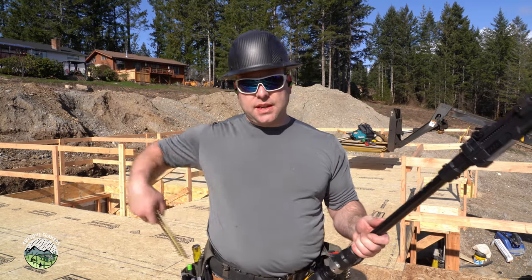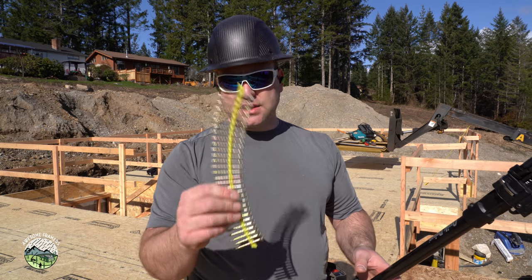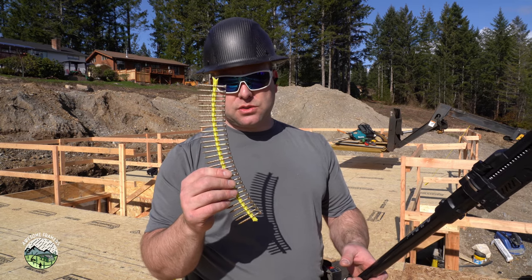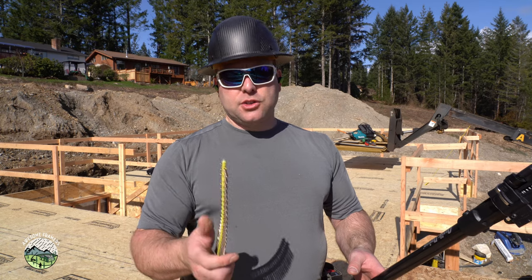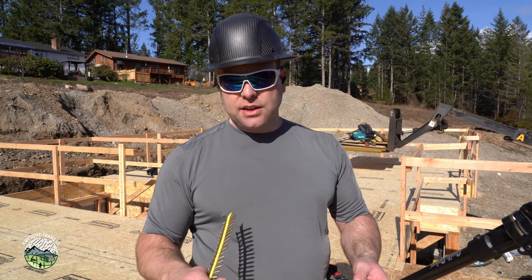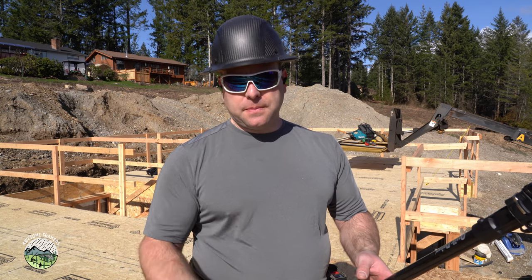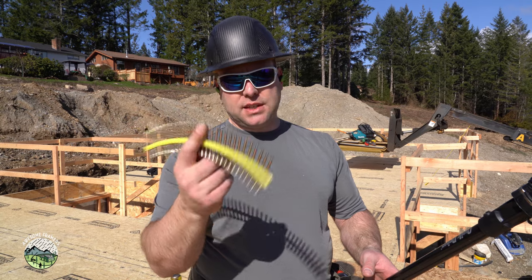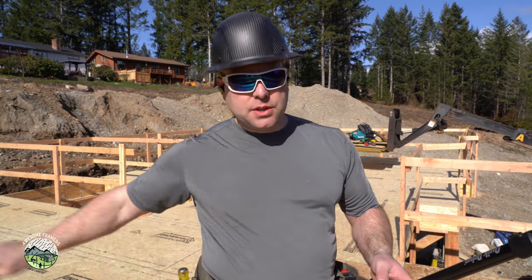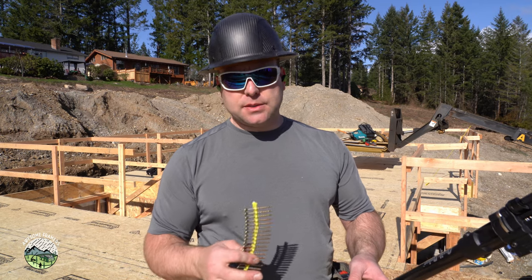Now here's why I chose this system this time. These screws are code listed — they've done all the testing and they have the values published in the Strong-Tie catalog. For us, our engineer prefers that we use a certain size nail or an equivalent screw, which I'd normally have to special order. I don't have to special order these, and the engineer can look them up. That means that when this floor is fastened, it meets the diaphragm requirements that he calls out in our seismic zone.